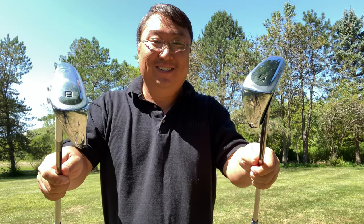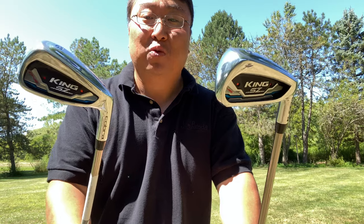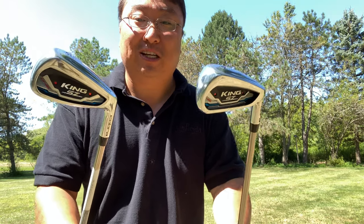I just picked up a new set of irons — they are Cobra Speed Zones. What's happening, Panda Nation? Peter Brown Panda here. I just picked up a new set of irons because I have been in love with the idea of these irons and I am excited to try them out.